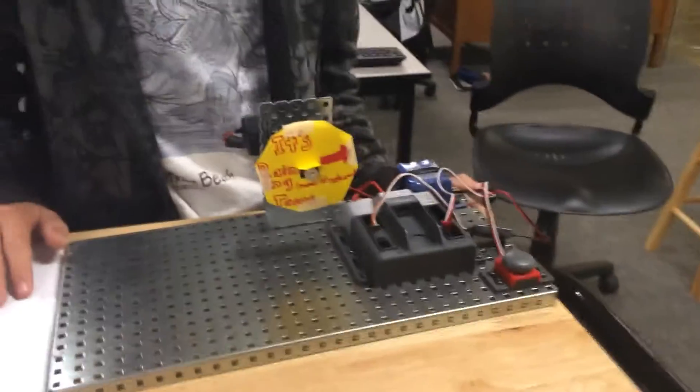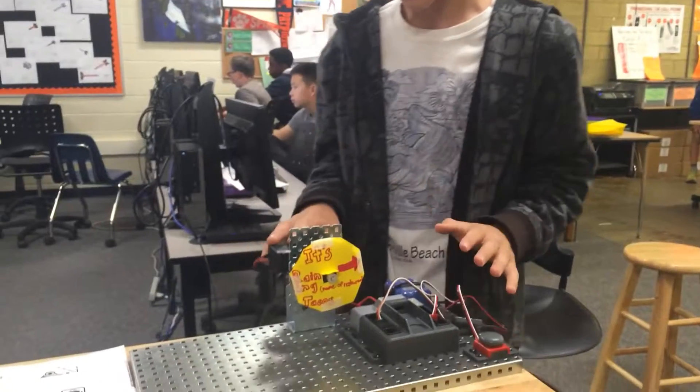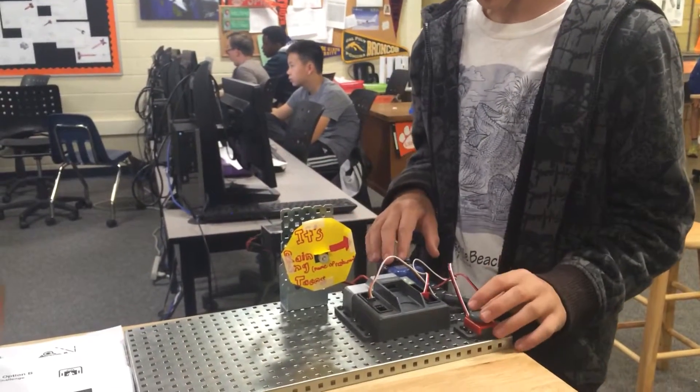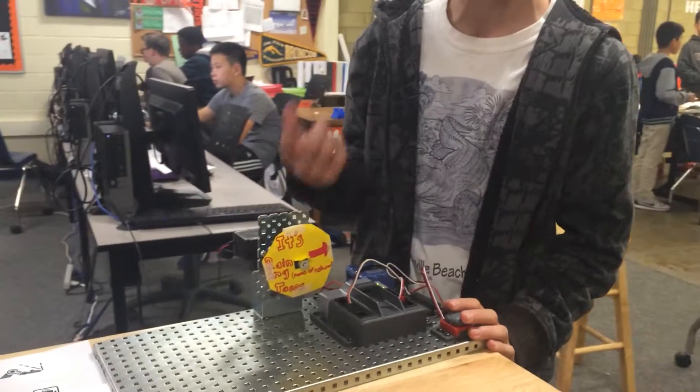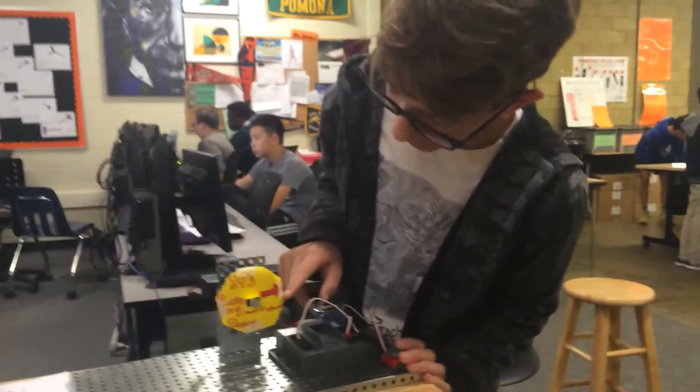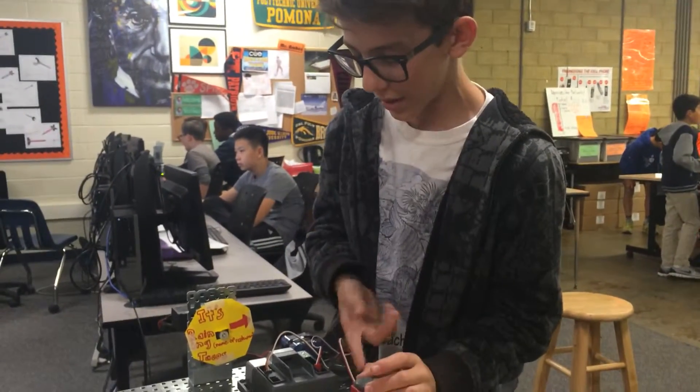Okay, so this is our project for STEM. What it does is we press this bump switch, and it goes to this motor, makes it spin, and it has a little arrow, and then we press it to make it stop.